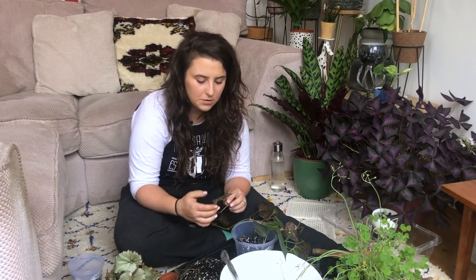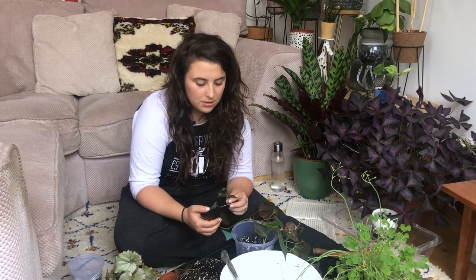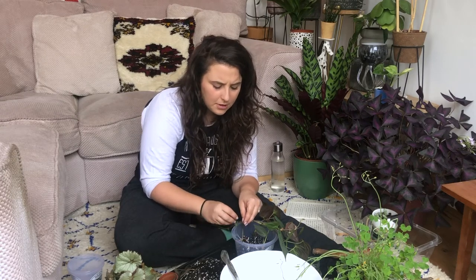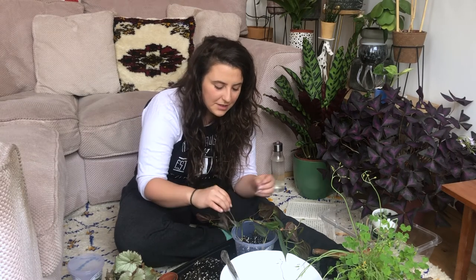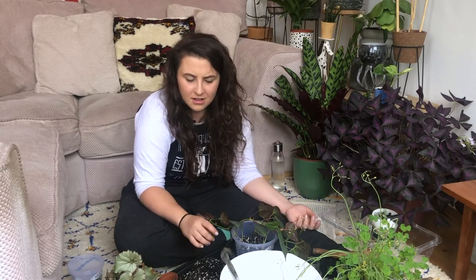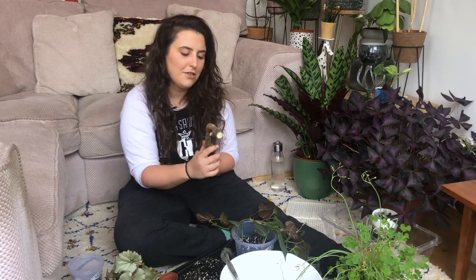Favourite evening meal to cook — that's quite an easy one. It's avocado carbonara, and that might sound really gross, but it's so nice. Honestly, you just blend an avocado with garlic and lemon juice and cook some bacon with some pasta. I thoroughly recommend it to anybody who is struggling to find nice meals to cook.